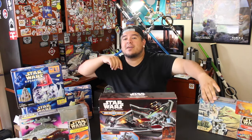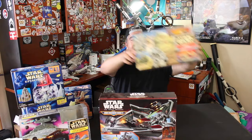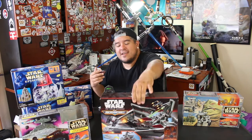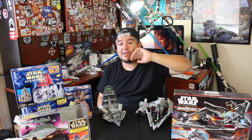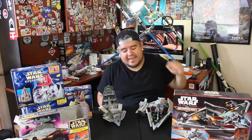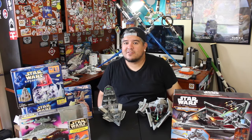Thank you guys so much for watching. Stay tuned to the Dano channel because I've got more Star Wars Micro Machine unboxings coming up — Jabba the Hutt, Galactic Senate, Jar Jar Binks. I've got a bunch of just crazy cool sets I'm going to be unboxing here on the channel. And if I'm not doing that, I'm doing Disney artwork or weird vlogs. Dano channel is the place to have it. Thank you guys so much for watching — I love you guys, and may the Force be with you.